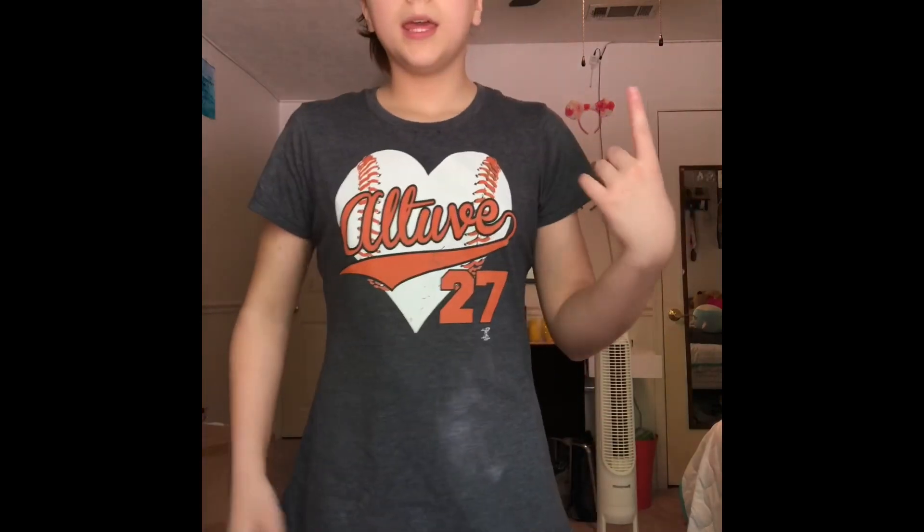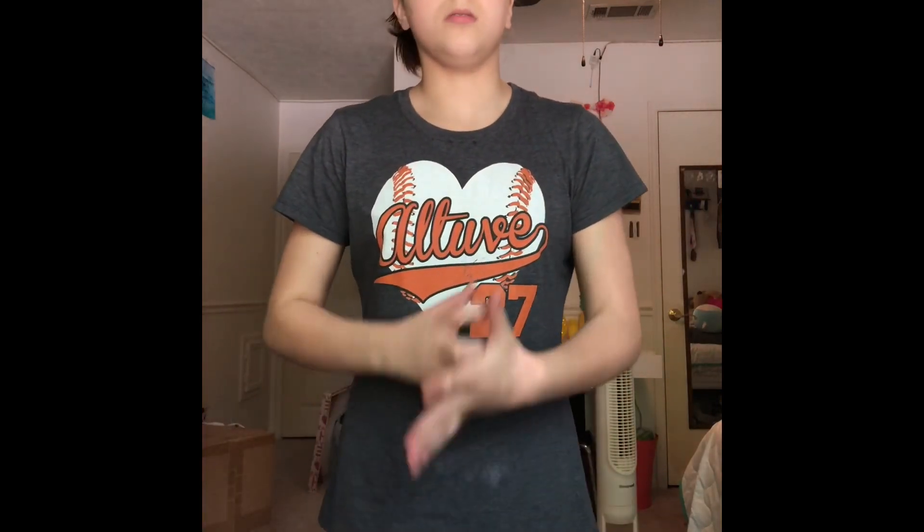You might also need a chin-up bar, but if you don't have a chin-up bar, then some of these you can't do, but it's okay.